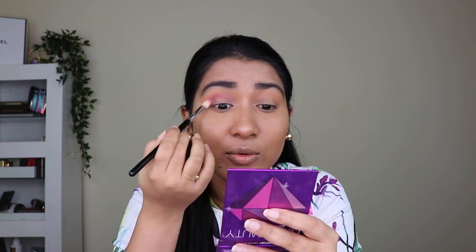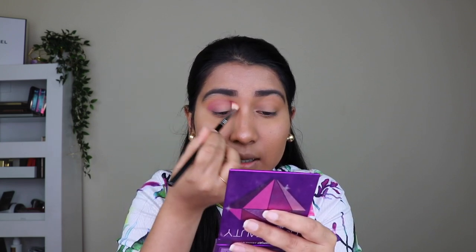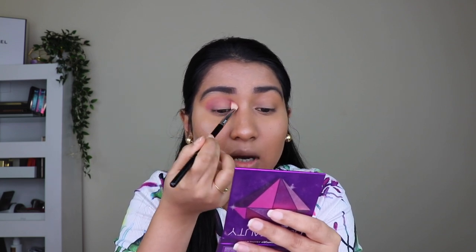A lot of people waste eyeshadows and sometimes even try eyeshadow looks but it doesn't look the same as a YouTuber or makeup artist's finish. The main thing here is blending. You may use the same palette and the same shades, but concentrate on blending. When you watch makeup tutorials, also pay attention to how they are blending, because blending is key to getting a smooth transition finish.